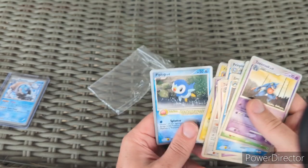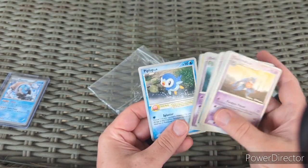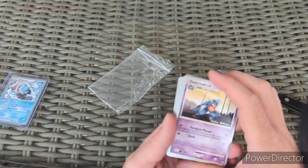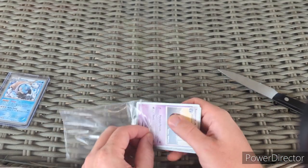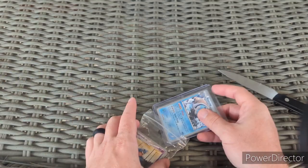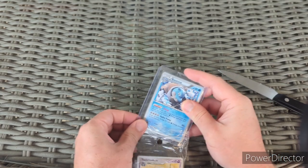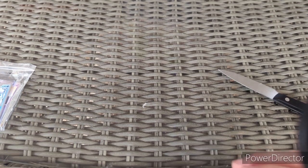No holos, but seven rares. They all have that silver border look — that silver border that we didn't get until Scarlet and Violet. So it's cool to see that border on English cards pre-Scarlet and Violet.